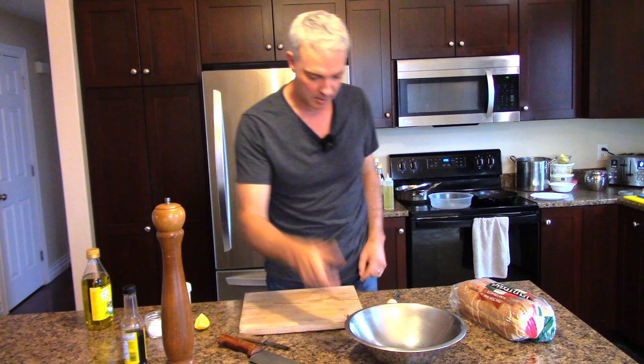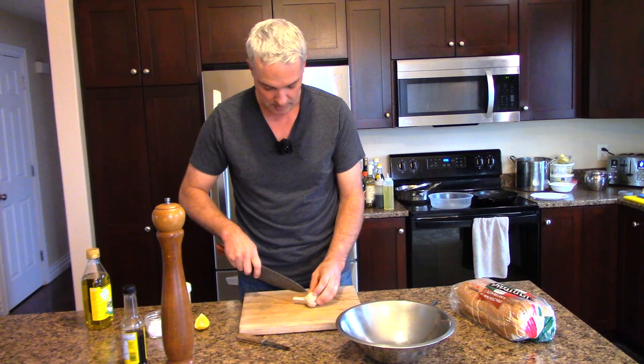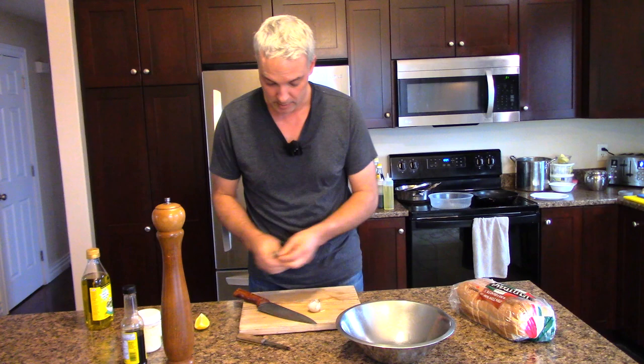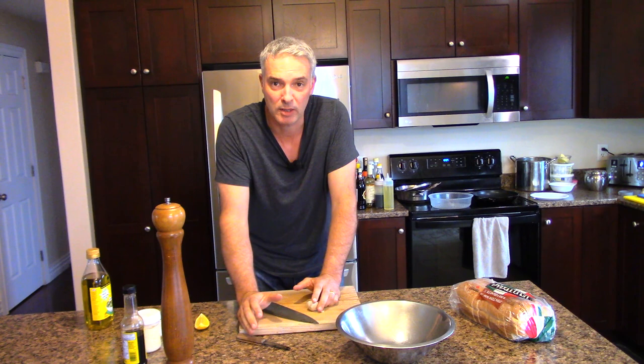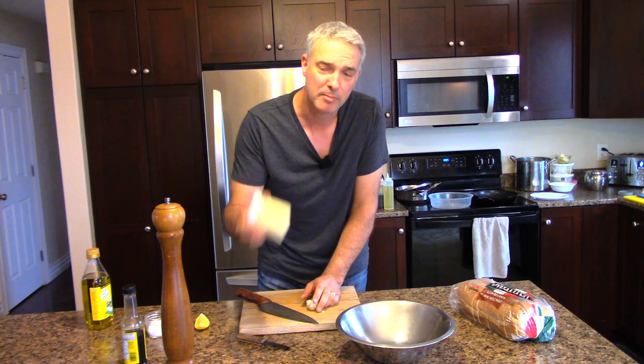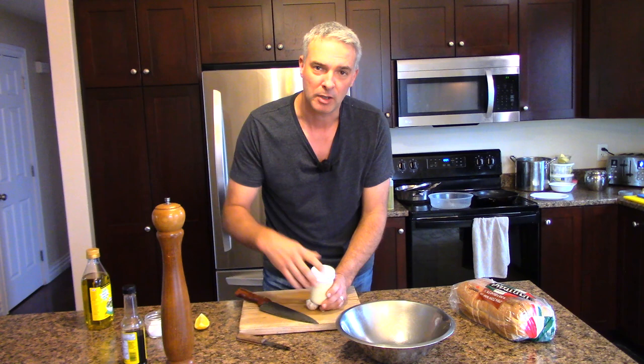Now we can throw together a sauce. Caesar salad dressing is basically mayonnaise with garlic, fishiness, and lemon — that's what it is. If you look at recipes for how to make Caesar salad dressing, there's a ridiculous amount of ingredients because you're starting with an egg and making a kind of mayonnaise. You can shortcut all of that by just starting with mayonnaise. This is my homemade mayonnaise. If you want to learn how to do that, I'll put a link in the corner of the screen at the end of this video.